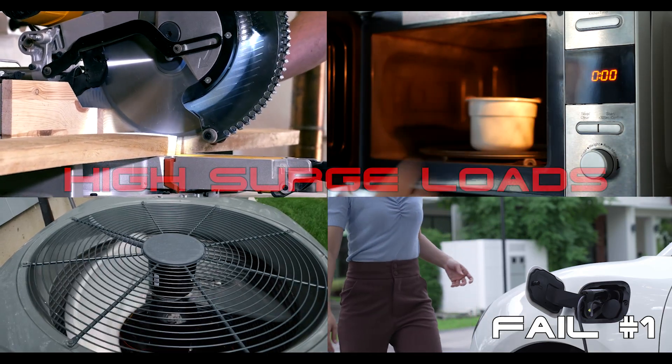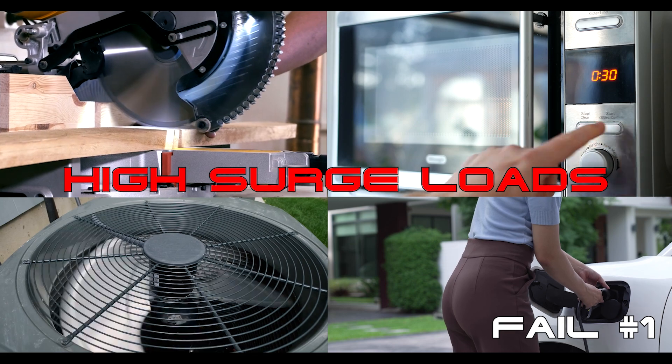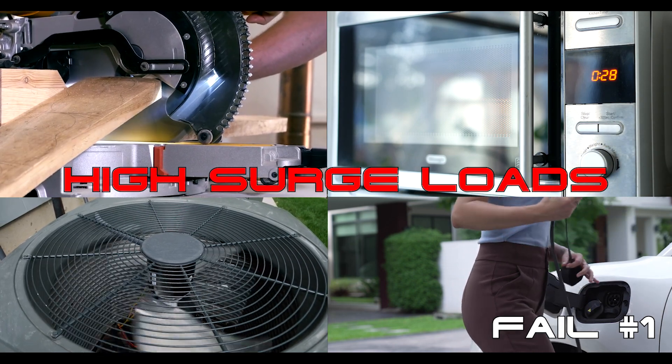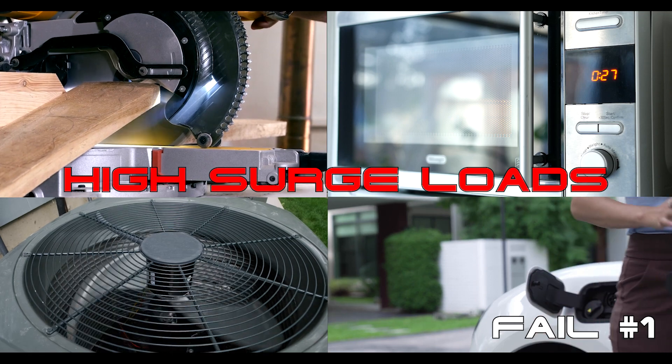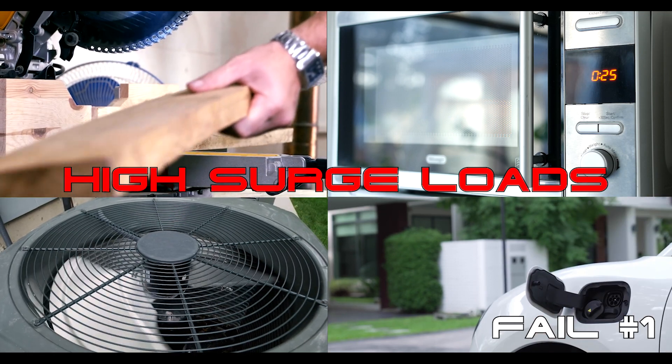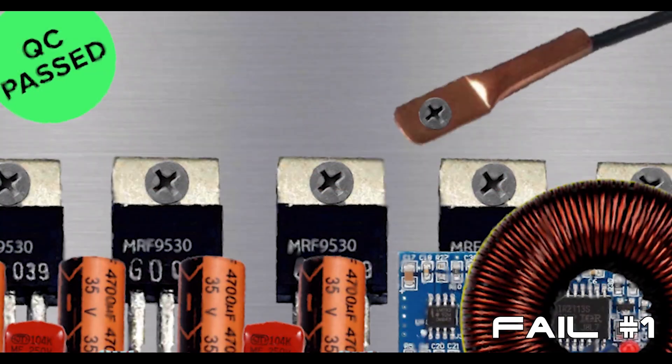High-frequency, transformer-less inverters are not designed to repeatedly power high-surge loads such as refrigerators, microwaves, power tools, air conditioning, or EVs. You might be able to power some of these inductive loads when your high-frequency inverter is new, but every time you do, you're shortening the life of the already overheated MOSFETs and capacitors in your inverter.